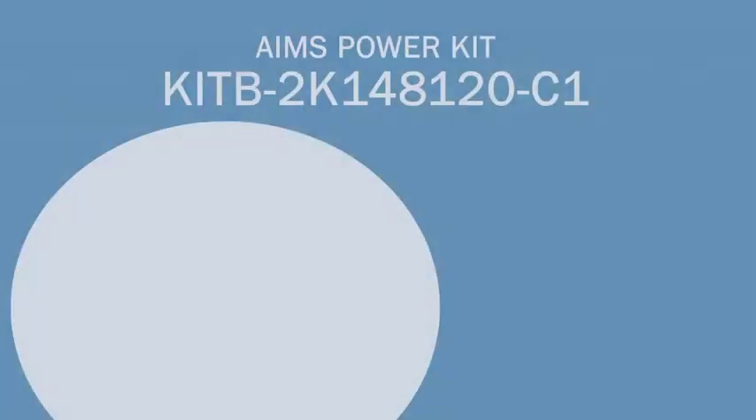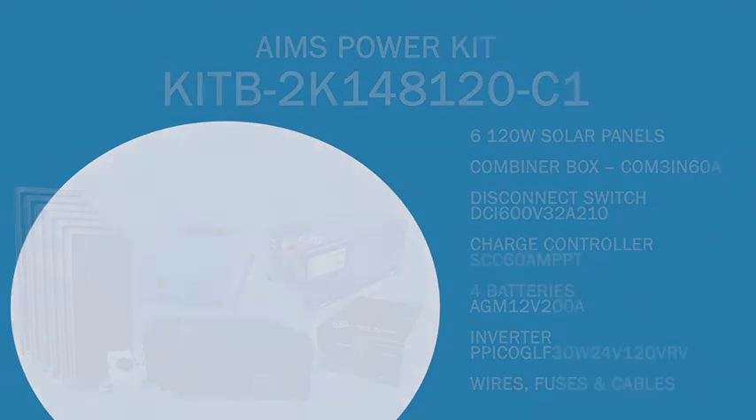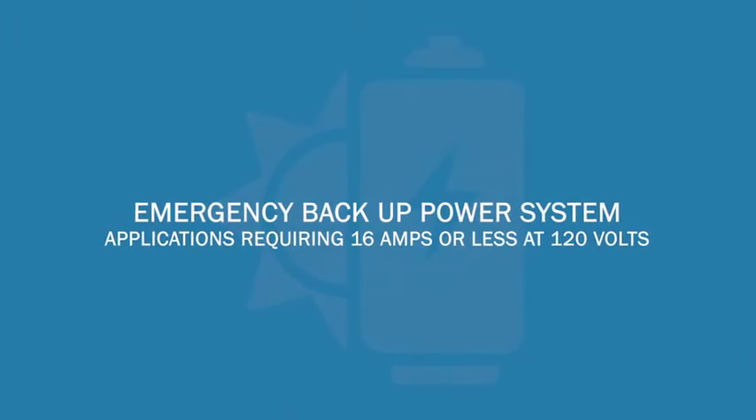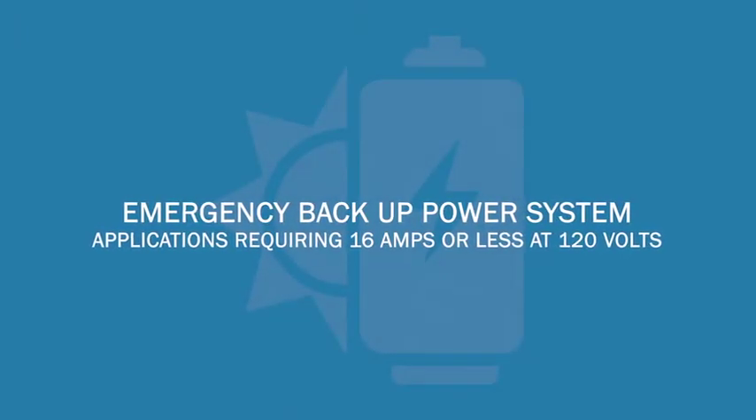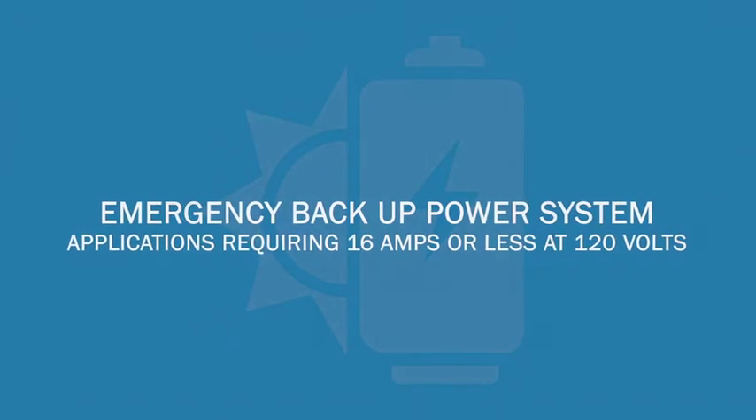This off-grid solar kit is the perfect solution for powering your medium-size essentials in a small home, cabin, farm, business, or at a remote location. It can also be used as an emergency backup power system for applications requiring 16 amps or less at 120 volts.